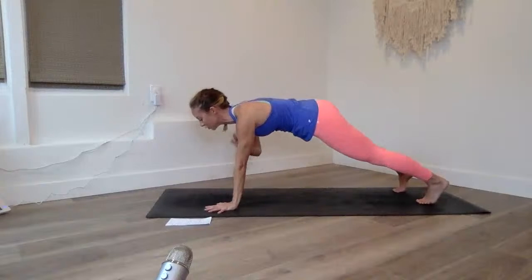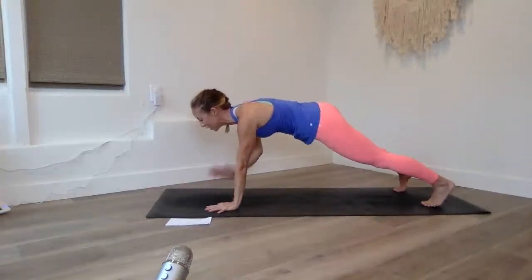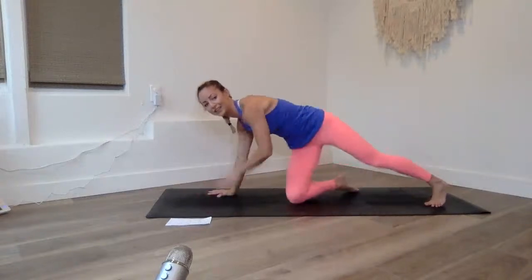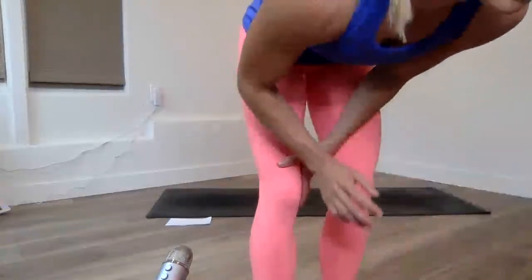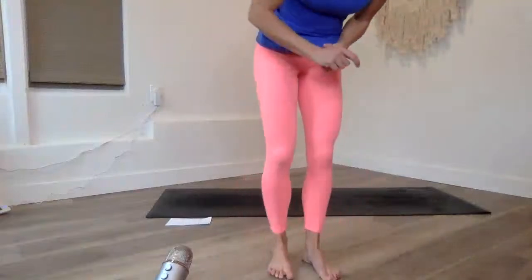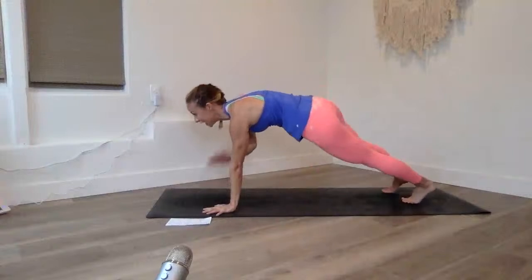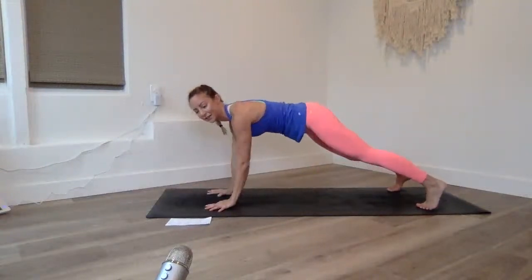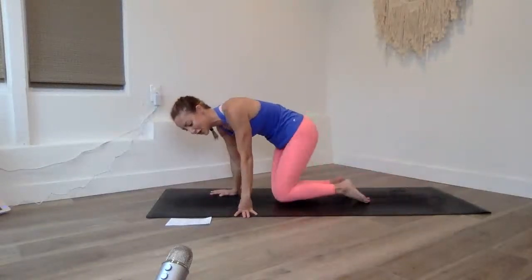We're going to do shoulder taps, 20 times. I have my legs about hip-width apart — squeeze the belly up and in. Twenty, nineteen, eighteen... keep going, about ten more left. Ten, nine, eight, seven, six, five, four, three, two, and one. Nice job!